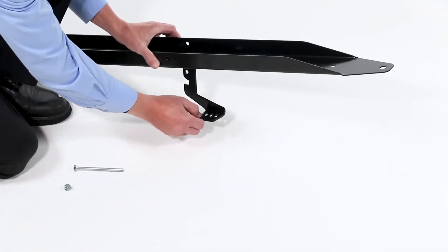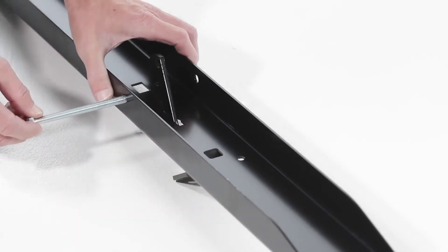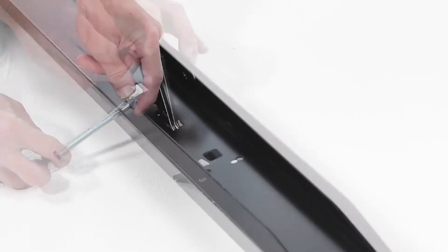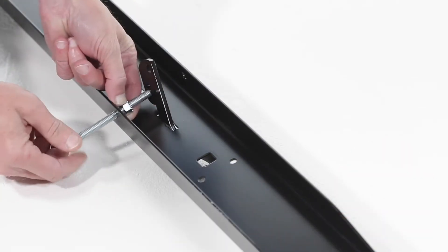Begin by inserting the foot pedal, Part 8, through the slot in the tongue, Part 4. Then slide a 5/16 by 3-3/4-inch hex bolt, Part D, through the tongue, followed by a 5/16 SEMS hex nut, Part H. Leave the SEMS nut loose for now.